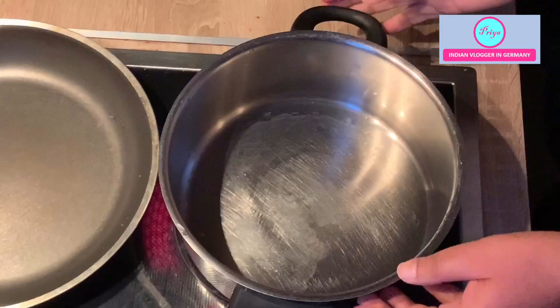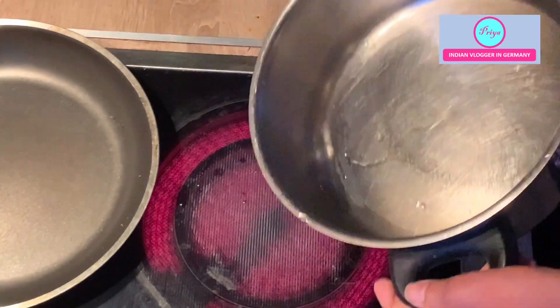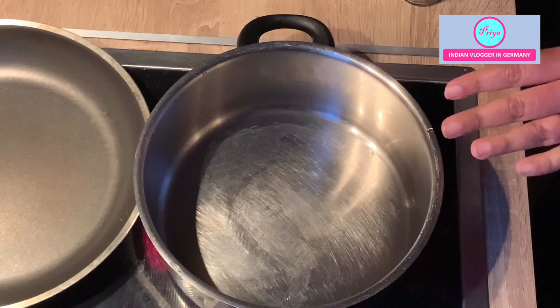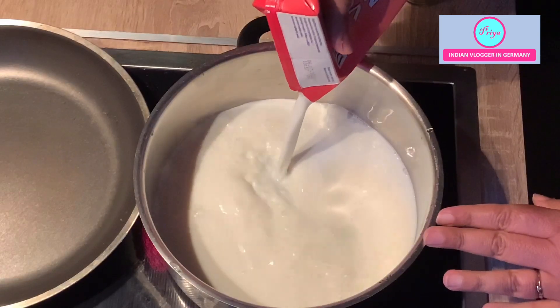Before putting the milk in, I have washed this pan with a little bit of water. The excess water you can throw out, but this is to ensure that the milk doesn't stick to the pan — it's just a hack. Then I will be adding the milk.